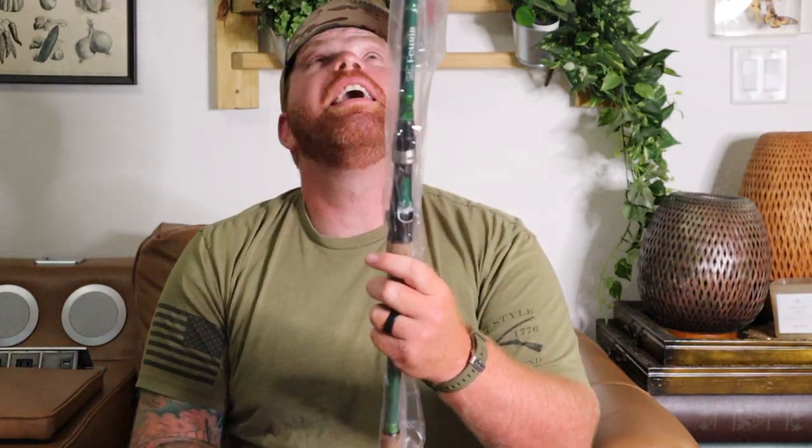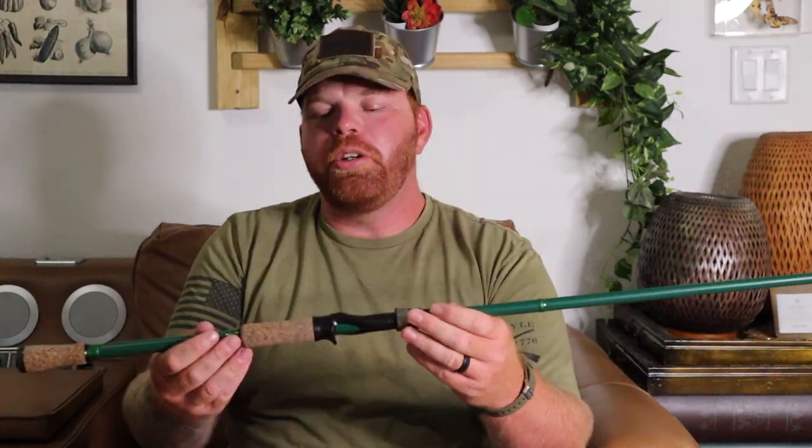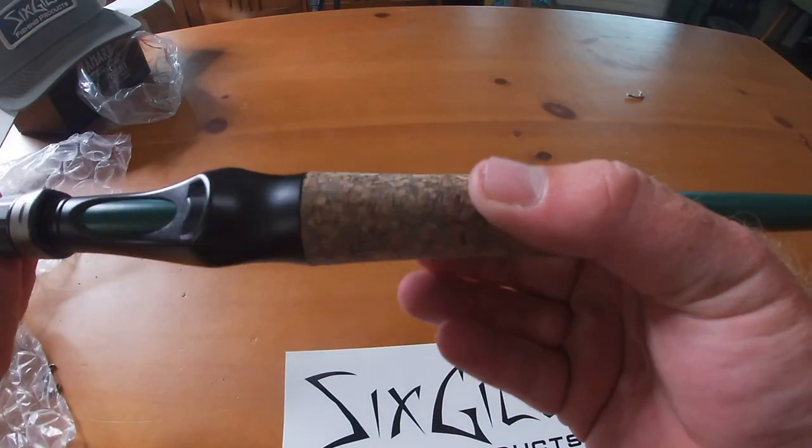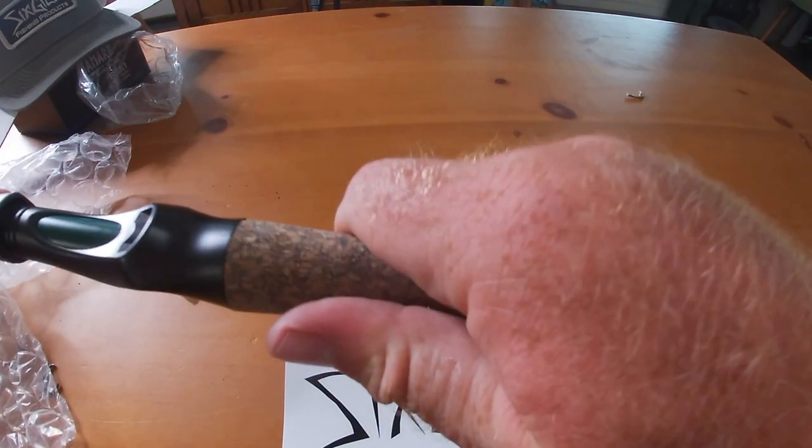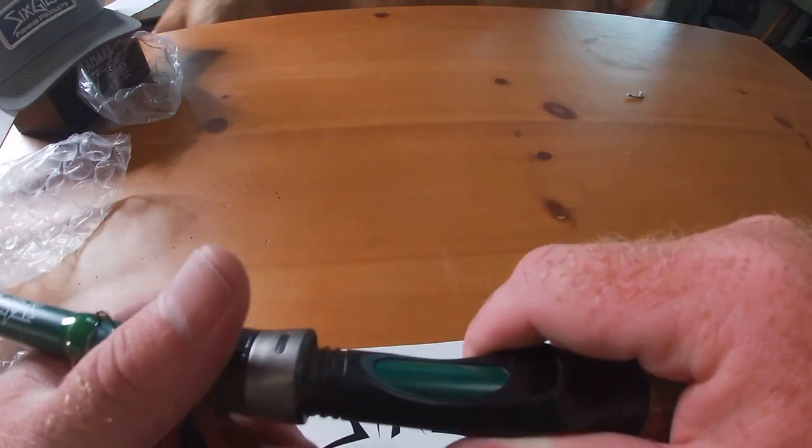Wow, here it is guys — it is a very long rod, seven foot six inches, medium-heavy. The cork handle is actually a rubberized cork handle and it feels really good, really comfortable. They advertise this as a flipping rod, but I like my swim rods to be a little bit longer just so you have that tip and backbone to really set the hook.